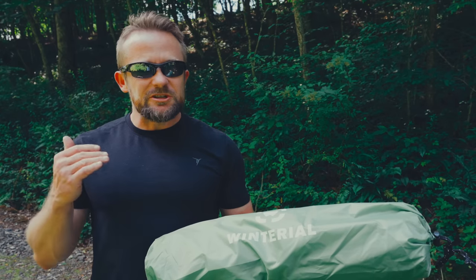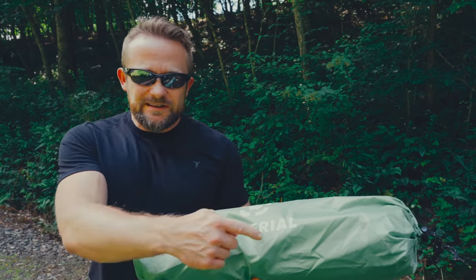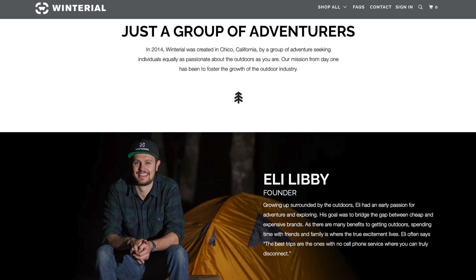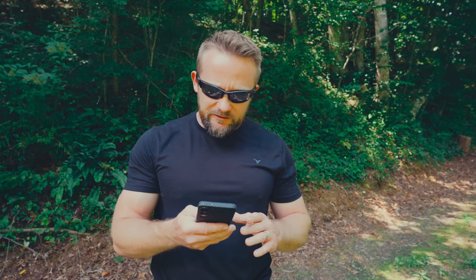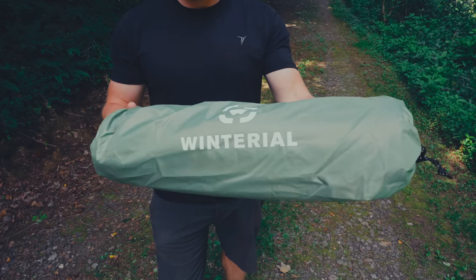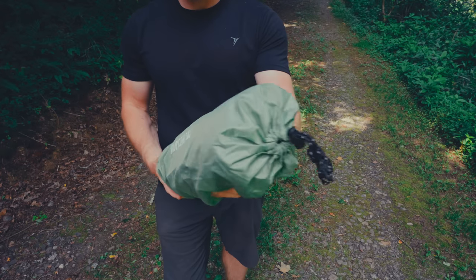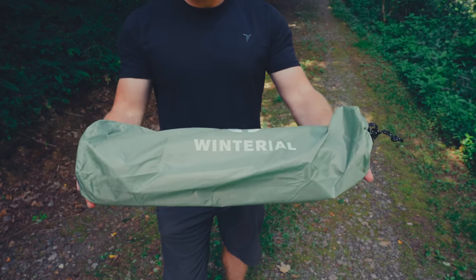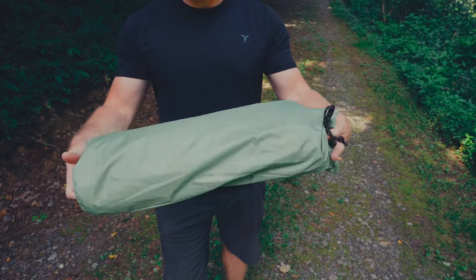If I was watching this episode, the question that I would ask right now is: what is this company? That, my friends, is a very good question. Since that's the question I would ask, I went ahead and looked this up. It says it was founded in 2014 in California by a group of adventure-seeking individuals who were equally passionate about the outdoors. Based upon what I'm seeing, it looks like this is a California company. At first I was thinking this is a Chinese company, but that doesn't appear to be the case. I've never heard of this company before and only recently stumbled upon this tent.